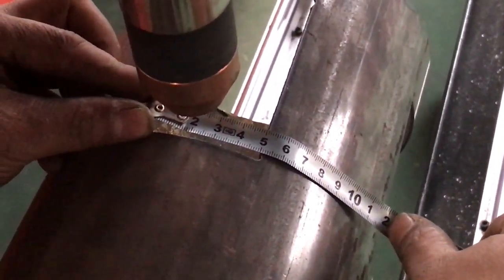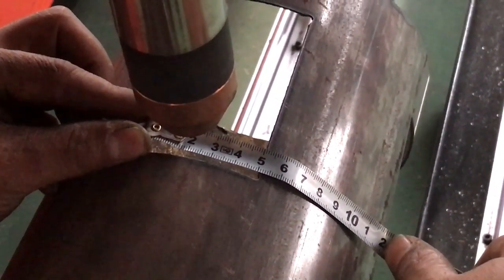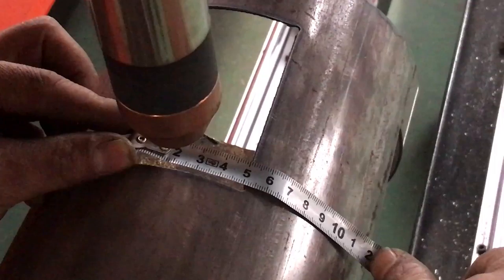First we measure the extra cutting length. It is about 50mm.